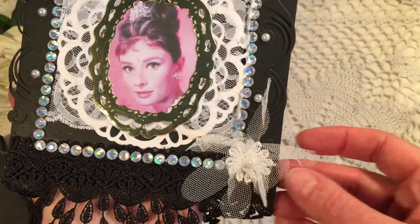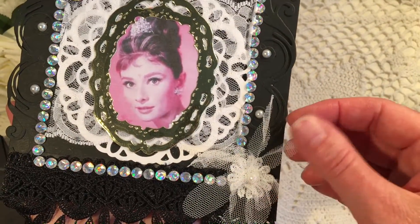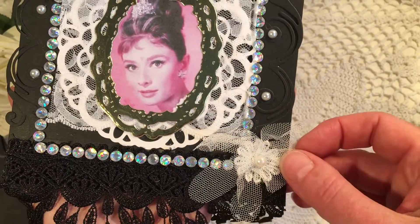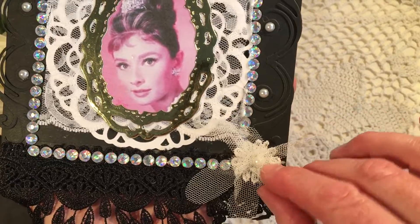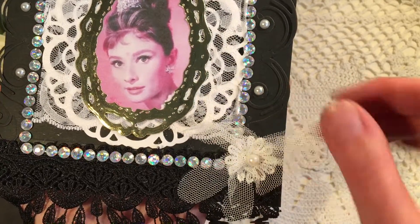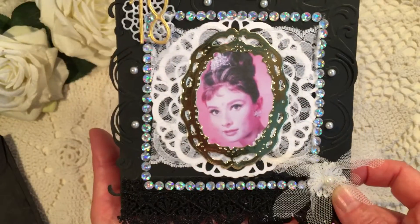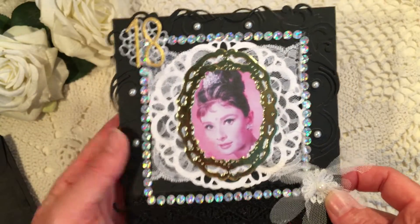Very nice, and this lovely flower made out of some chew, and she put a flower on there — first a small flower, then the larger one with the chew, and then a pearl on top of that. That is really nice, very pretty Pam.